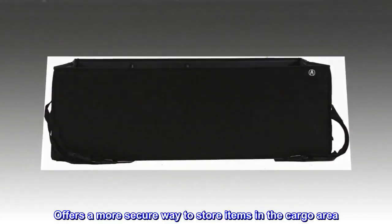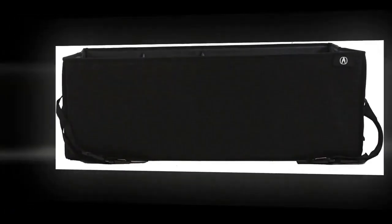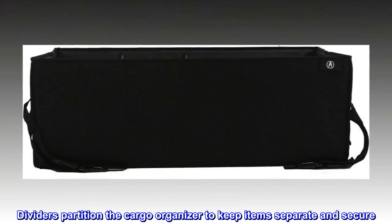Offers a more secure way to store items in the cargo area. Sturdy canvas supports your belongings and is collapsible when not in use. Dividers partition the cargo organizer to keep items separate and secure.